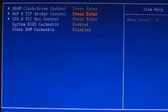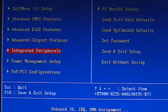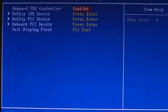Also within the advanced chipset features part of this BIOS, you can go and adjust the CPU and PCI bus control. Within the integrated peripherals part of the BIOS, you can go in here and enable or disable the different channels — for instance the IDE channels, onboard everything really: the onboard LAN, the onboard RAID, the onboard audio, the onboard USB, and so on and so forth.